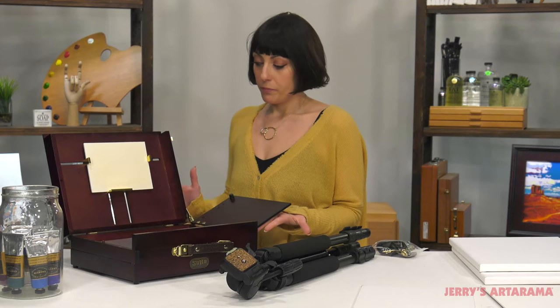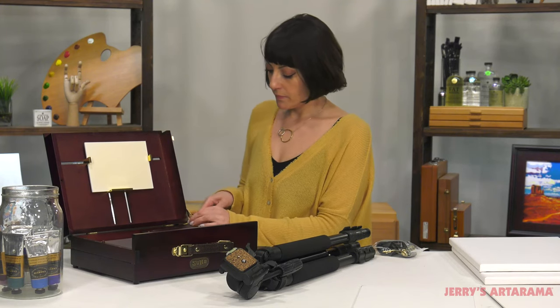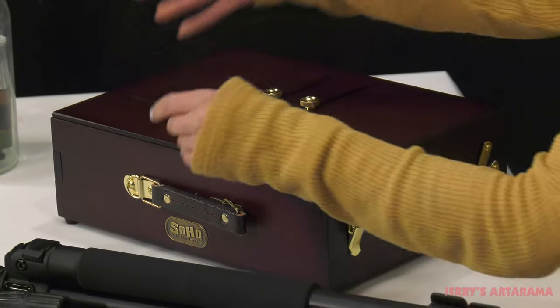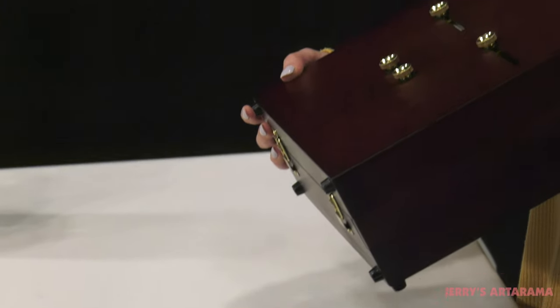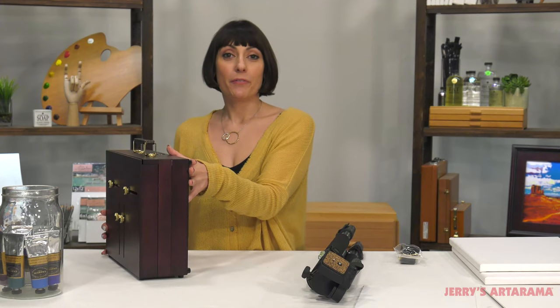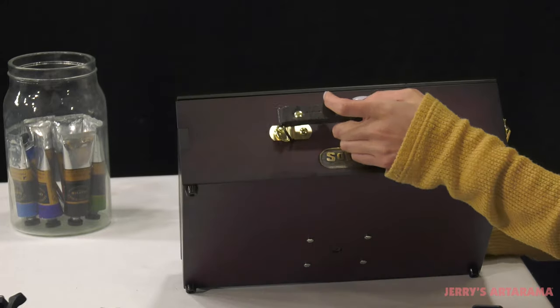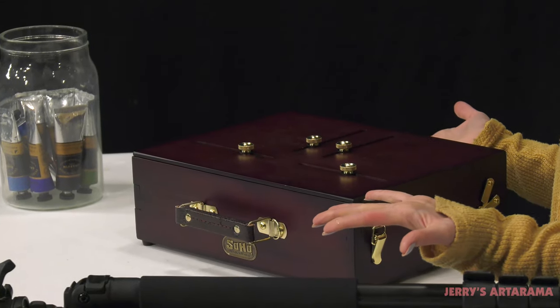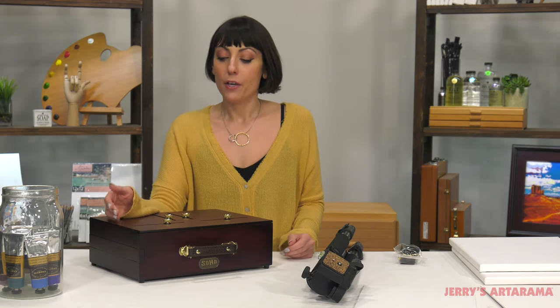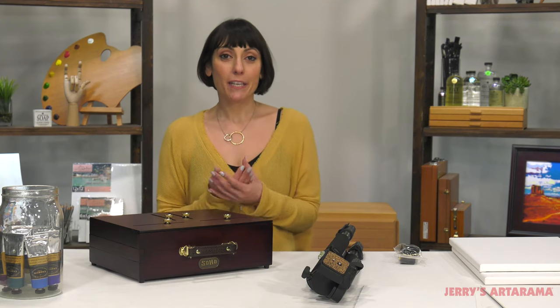When you're not working, close it up and release the Sherlock hinge. It has these nice rubber feet at the bottom so that it will be protected when you place it on the ground. It also has rubber feet on this side as well, so if you want to place it that way it protects the box as well. There are a lot of Peshad boxes on the market, but the Soho Scout Peshad has really taken it to the next level by creating a lightweight, compact travel companion for any artist. So if you want to take your art on the road, the Soho Scout Peshad is for you.